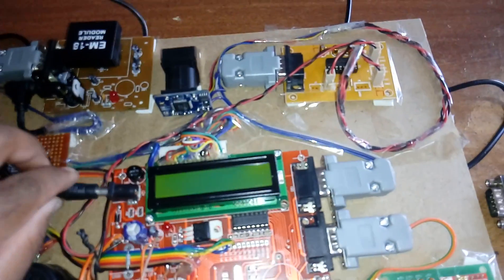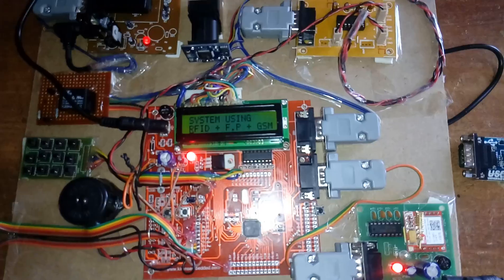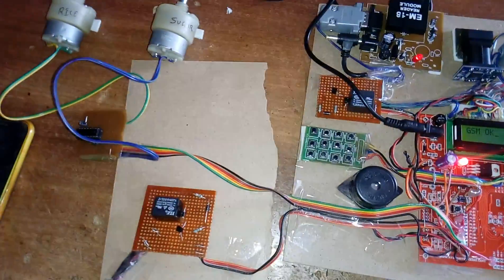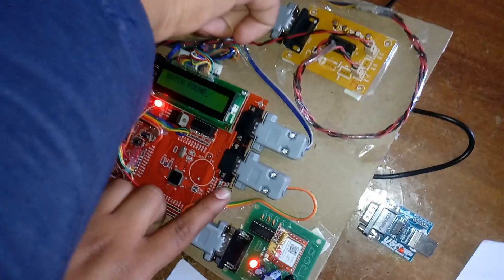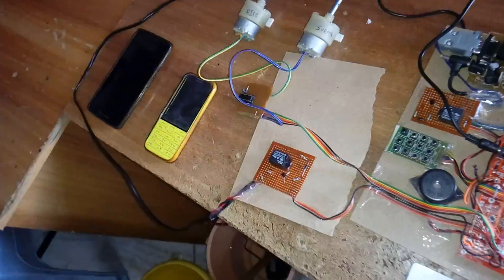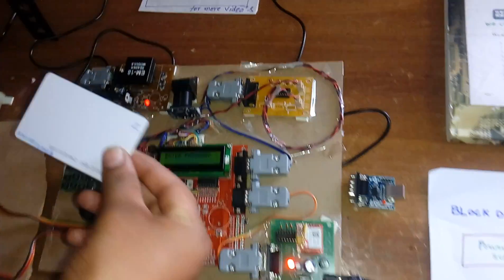GSM signal acquired. Now powering up the full system — the Aadhar Card Enabled Automatic Ration Distribution System using RFID, Fingerprint, and GSM. The system sends a 'GSM test OK' message to the owner's mobile. A user inserts their finger, presses the switch button, the fingerprint is scanned and matched, and the system sends an OTP to the registered mobile phone.